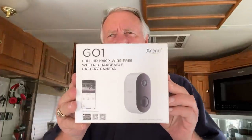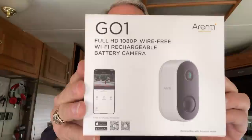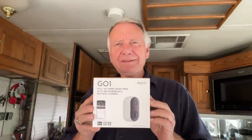Morning, friends. Just finished the morning coffee. Got something a little different for you today. FedEx brought me a package — it's a security camera, a wireless security camera.